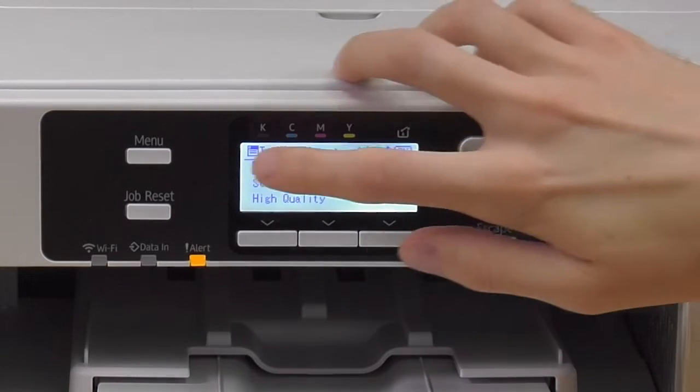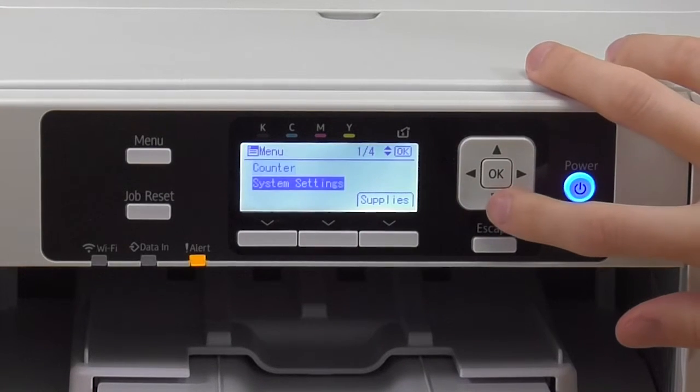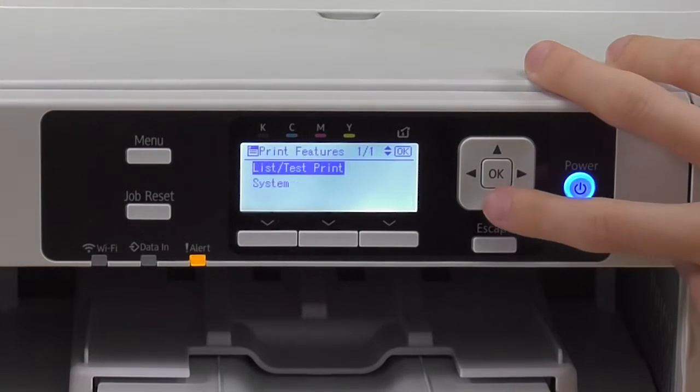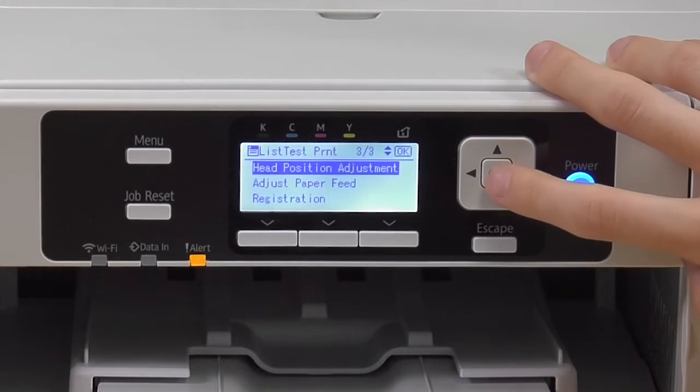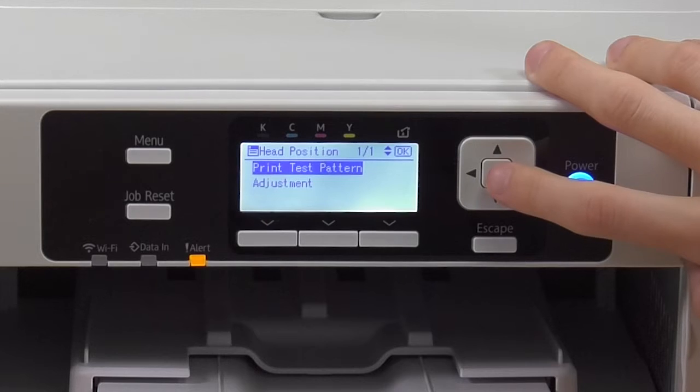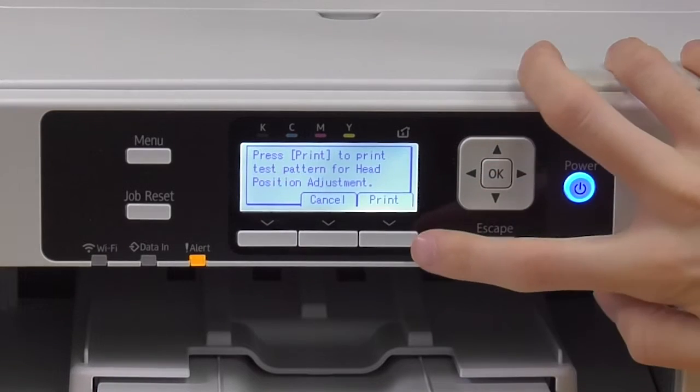Now we're going to click Menu again, scroll down to Printer Features, List Test Print, Head Position Adjustment, and print the test pattern on High Speed. Click Print.